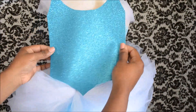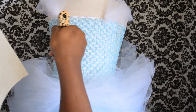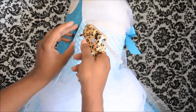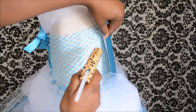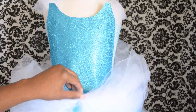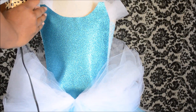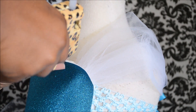Now we're going to begin to attach our bodice using the hot glue gun of course. We just want to make sure that the teal sparkly piece lines up with the white piece underneath. And just put just a little bit of glue on the tip to hold it down, and just a little bit of glue up top so that it can stick to the tulle sleeves.